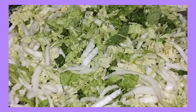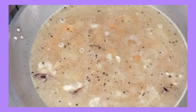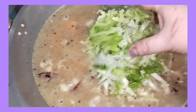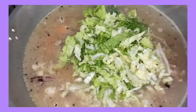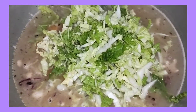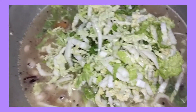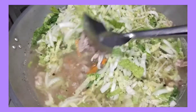Ilalagay ko na rin itong pechay bagyo. Haluin lang natin ulit.